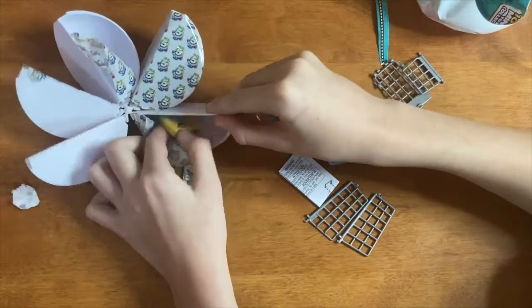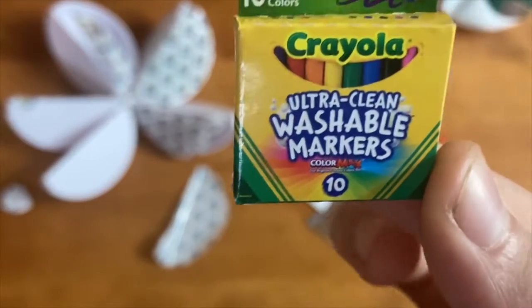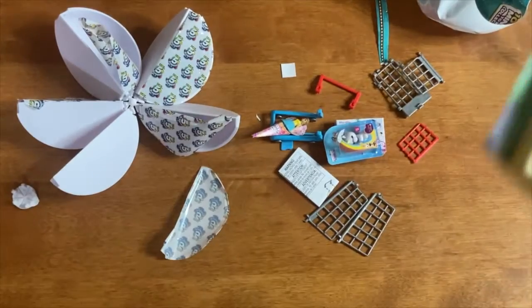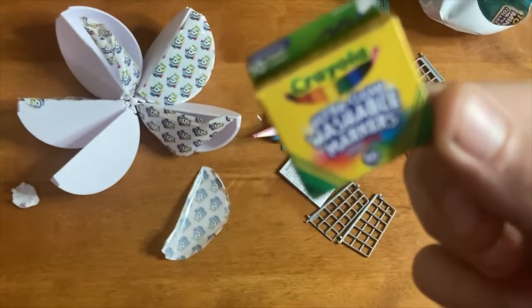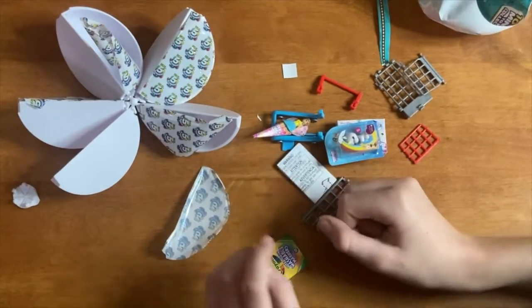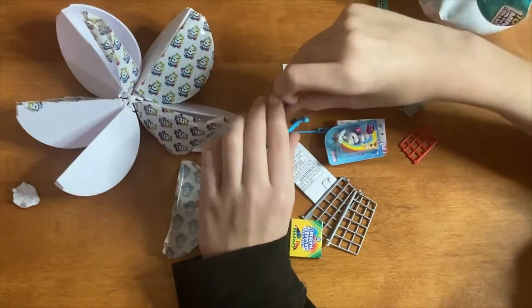And just like last time we got some washable markers. I just noticed this little Crayola logo right here — it looks like a smile and the colors look like teeth, so now I just think of Crayola as kind of freaky.